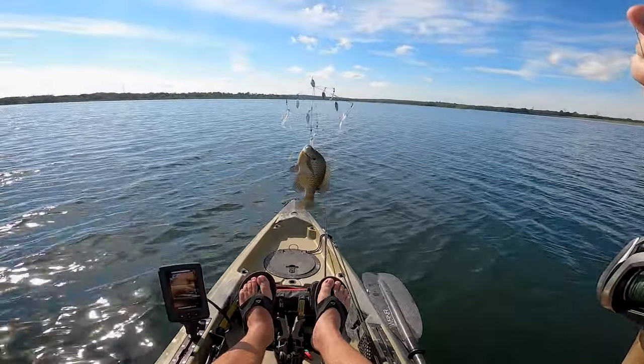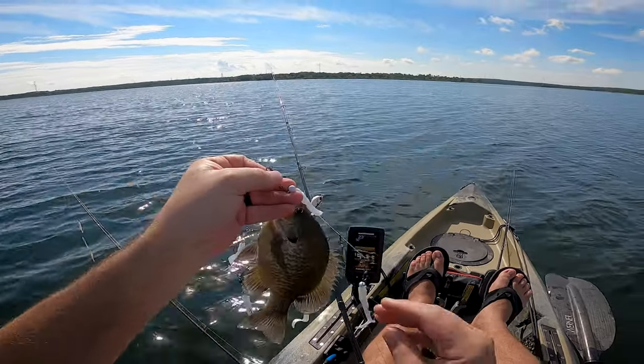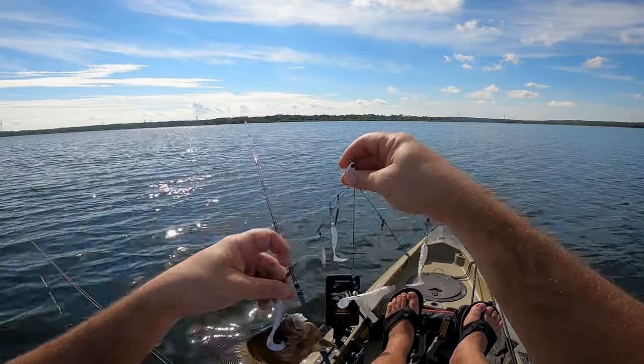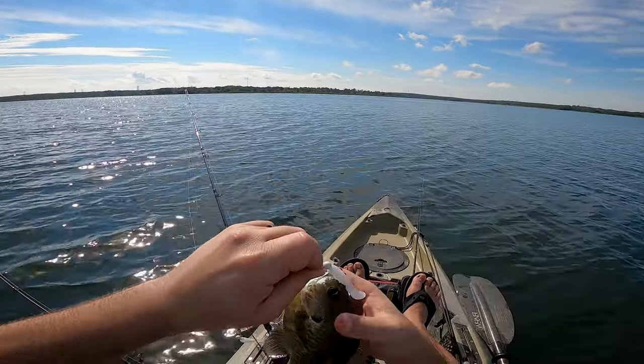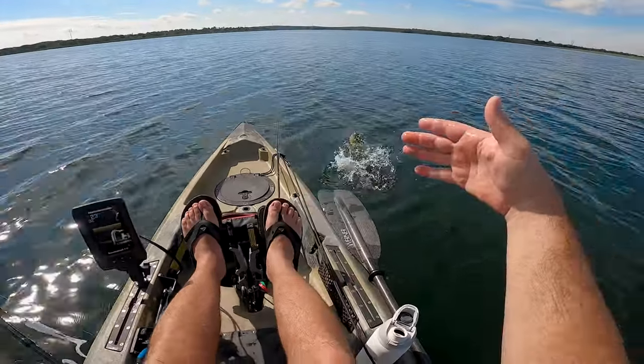It's a big old bluegill! Dang. Look at that guy. Multi-species — who would have thought on an umbrella rig. Look at this guy. I thought you guys were up spawning. Not you. Gosh dang, that was a big bluegill.